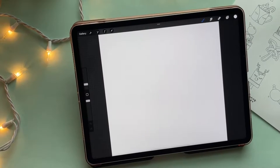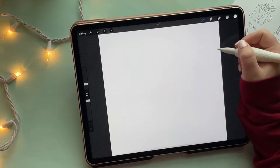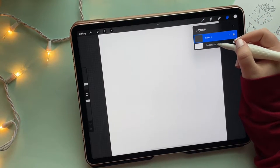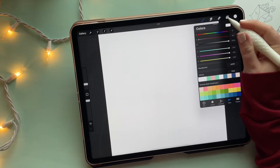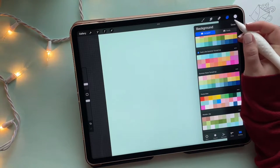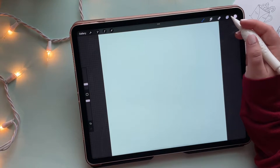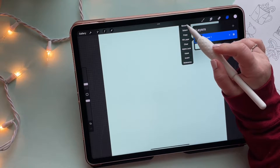As always I have my 3000 by 3000 canvas with the DPI set to 300 so that it is good print quality if I wanted. I'm going to go to the layer panel and change the color of the background. I could have left it white since we're doing a reddish pinkish bow, but I decided to go with a blue background just for a little something fun and different.